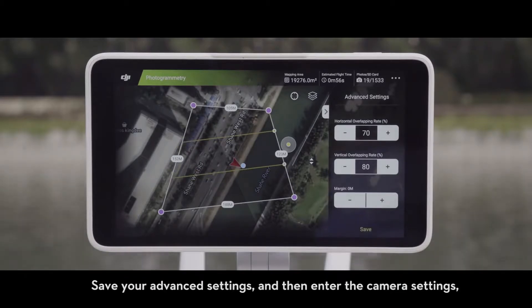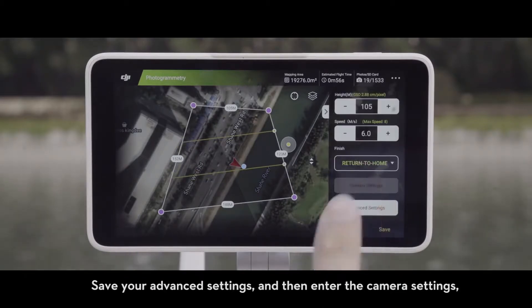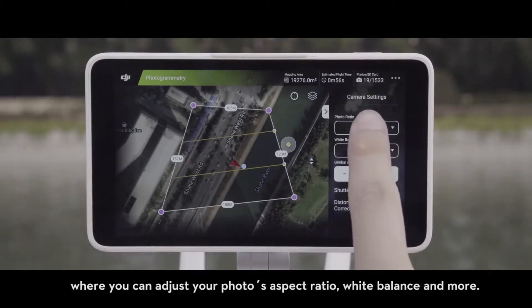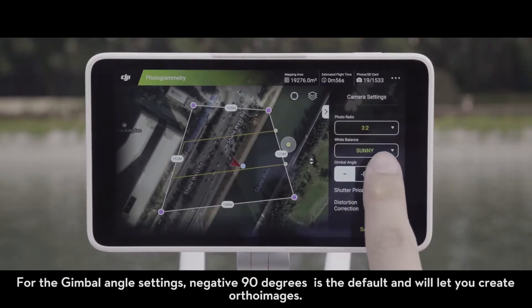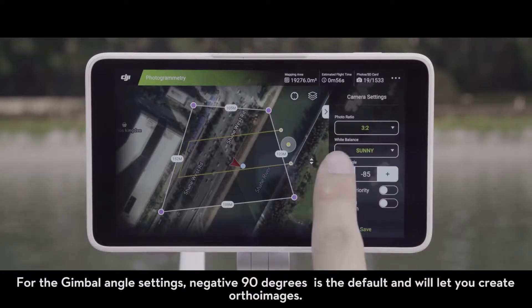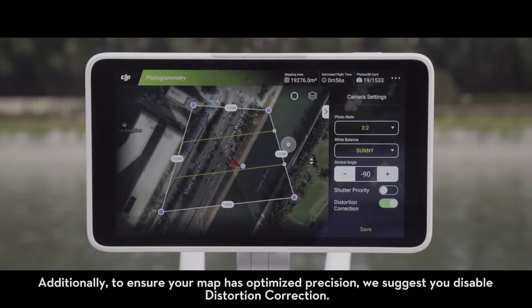Save your Advanced Settings and then enter the Camera Settings, where you can adjust your photo's aspect ratio, white balance, and more. For the gimbal angle settings, negative 90 degrees is the default and will let you create ortho images. Additionally, to ensure your map has optimized precision, we suggest you disable distortion correction.